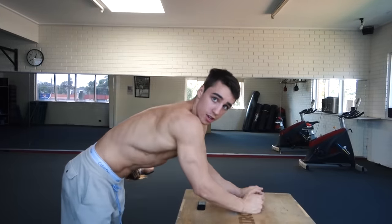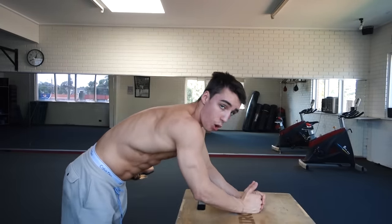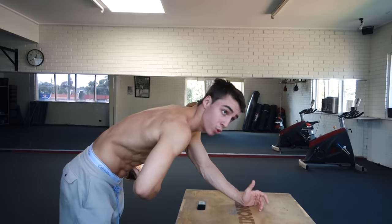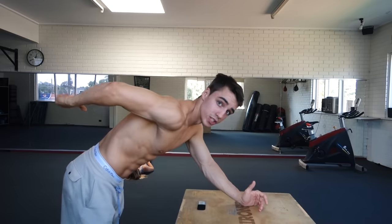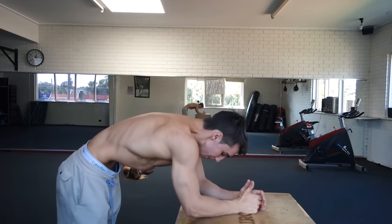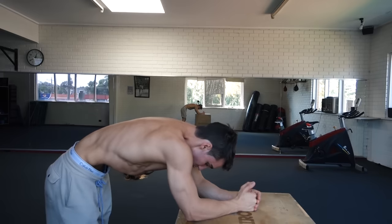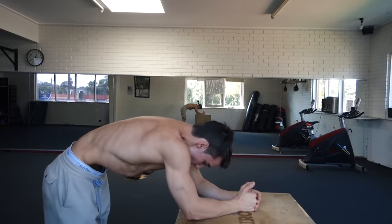When you first start off, you want to find a little platform that you can kind of bend over onto. Then what you want to do is breathe all the air out and then pull your belly button to your spine. You want to do this for about 10 seconds — try and hold it for as long as you possibly can, and work up to holding it for 10 to 20 seconds.